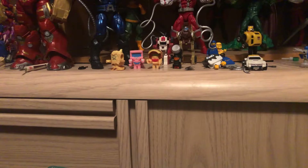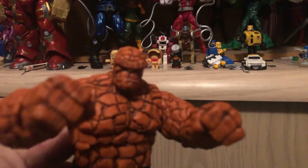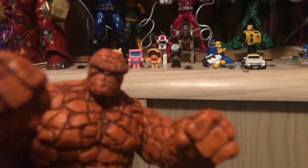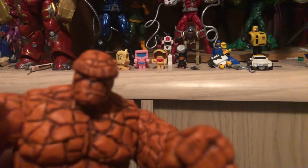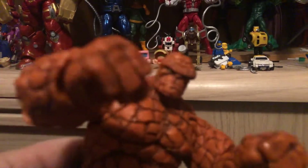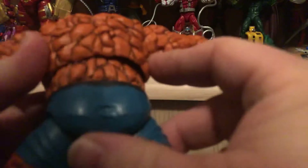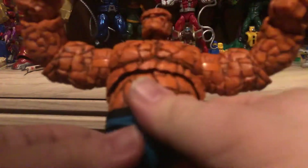Pop the head off — give him a different look. Gotta love the face sculpt — the ever-loving blue-eyed Grimm. He just looks rocky. Love the rocky details on him. They really did a good job. Looks a lot better than what Toy Biz did when they did the Marvel Legends. Didn't really care much for that one.